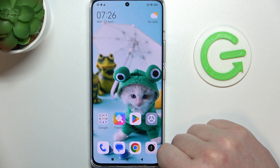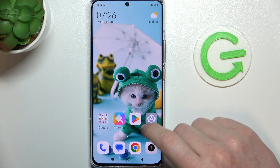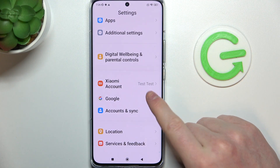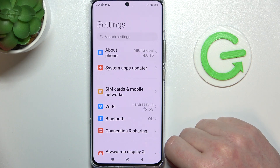Hello, in this video I want to show you how to take a full page screenshot with Xiaomi 13 Pro. To do this you will need to open any app that allows you to scroll down, you can also go for any web page.